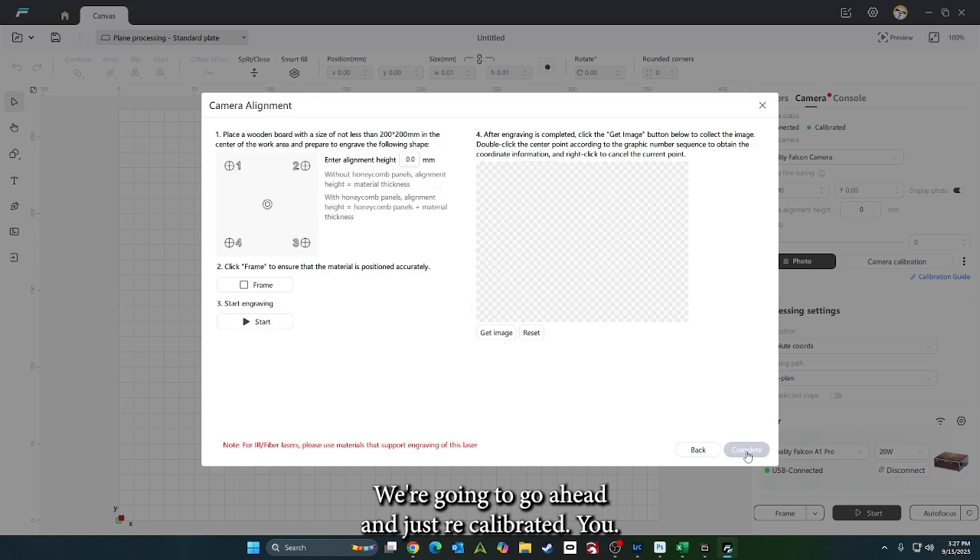Now that it's done, we'll go ahead and get a picture. We'll put some wood in here and get that all set up. Let it make our four marks and we'll go from there.